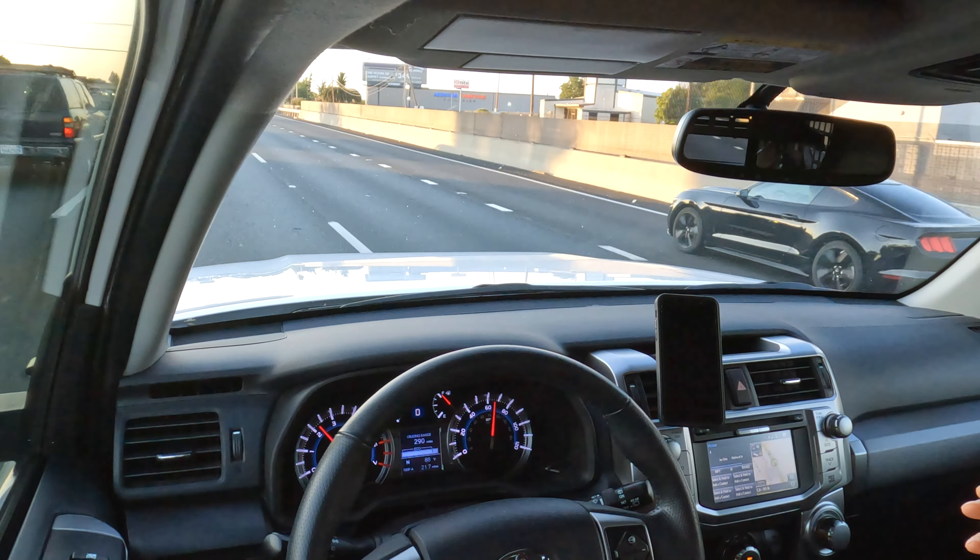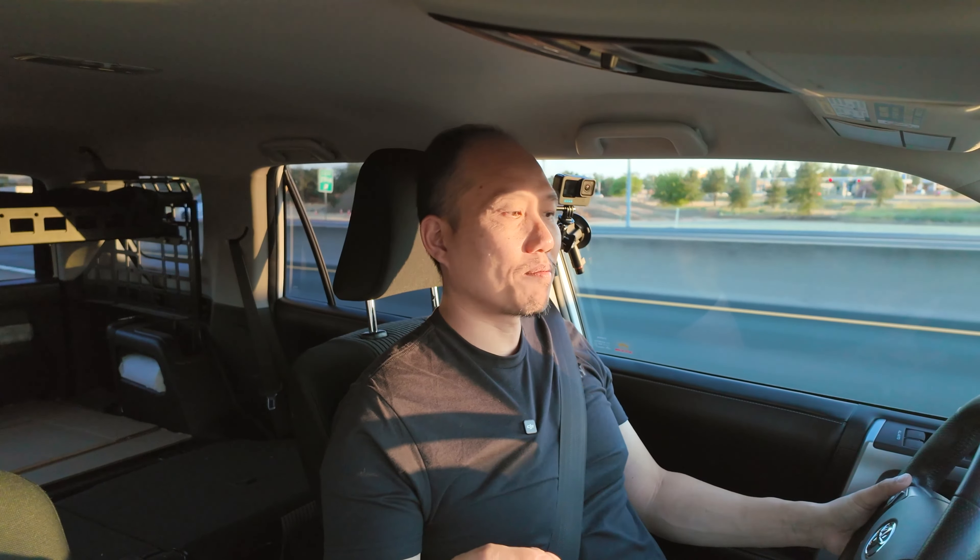Previously with the old TRD OEM wheels and also with the BFG KO2s, they were vibrating a lot in the front end between 60 to 70 miles per hour. If I gave a little brake, the whole front end would vibrate — it was very noticeable. It seems to be running very smooth now with just a slight vibration around 60 miles per hour.